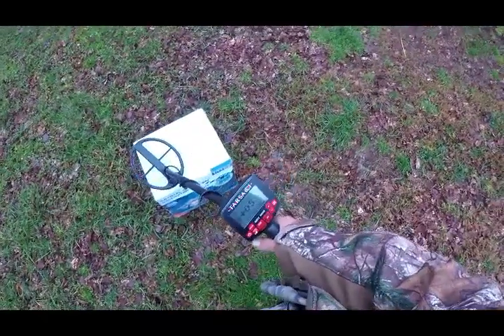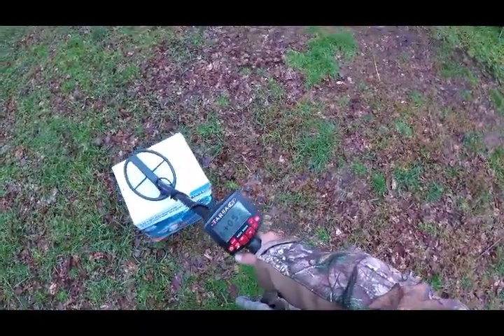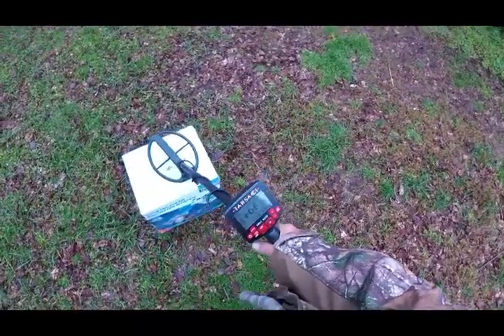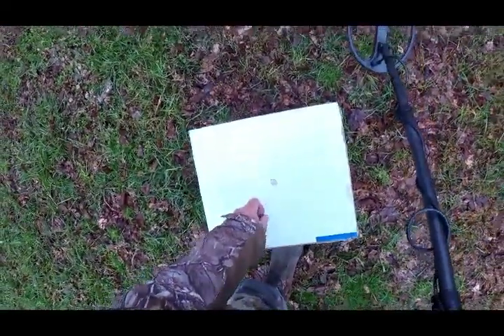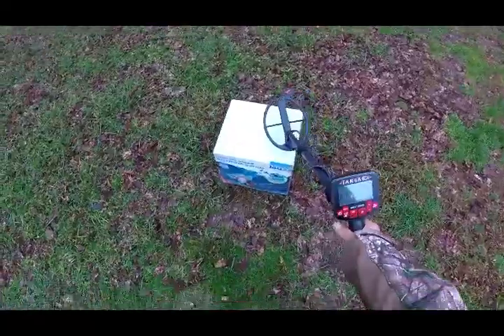I want you to note the ID in the window on this. Looks like about 6. This is a clad dime.